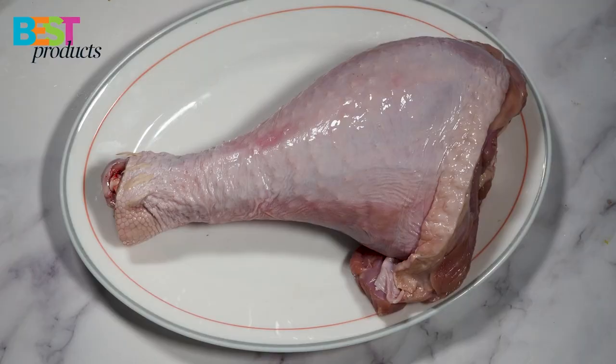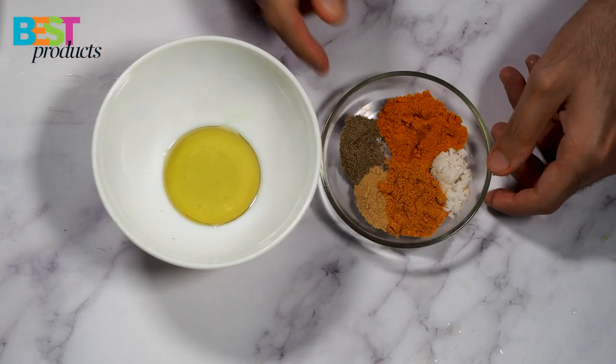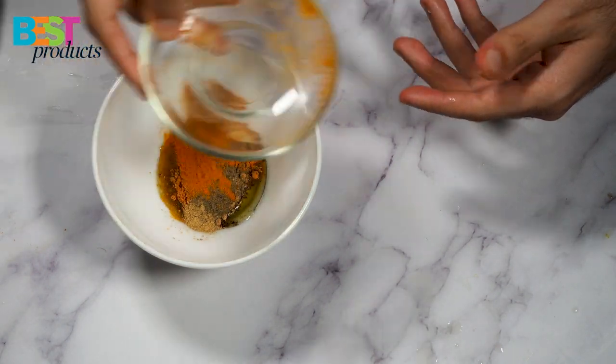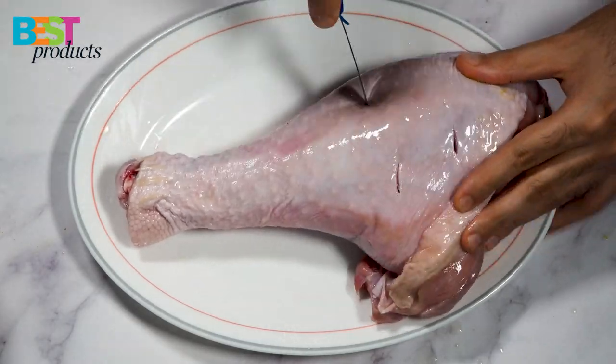Now let's try cooking some food recipes. We're going to start with a leg of turkey. First we add lemon to the leg, then we mix four tablespoons of olive oil with black pepper, turmeric, ginger, salt, and ras el hanout. Make some holes and add garlic on it.